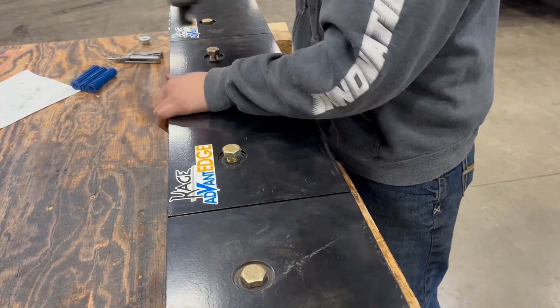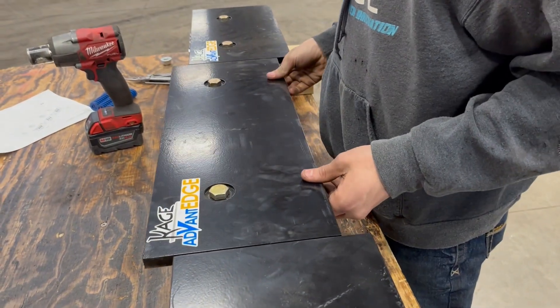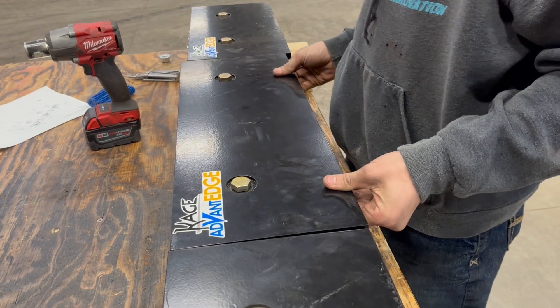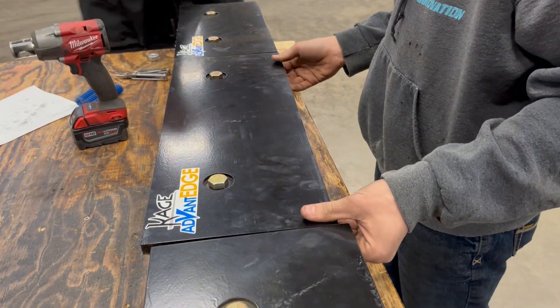Each section allows for 1 and 3/8 inches of vertical travel and will tilt slightly for side slopes. Keep in mind that live cutting edges such as the Advantage are helpful in reducing the amount of salt needed on roadways.